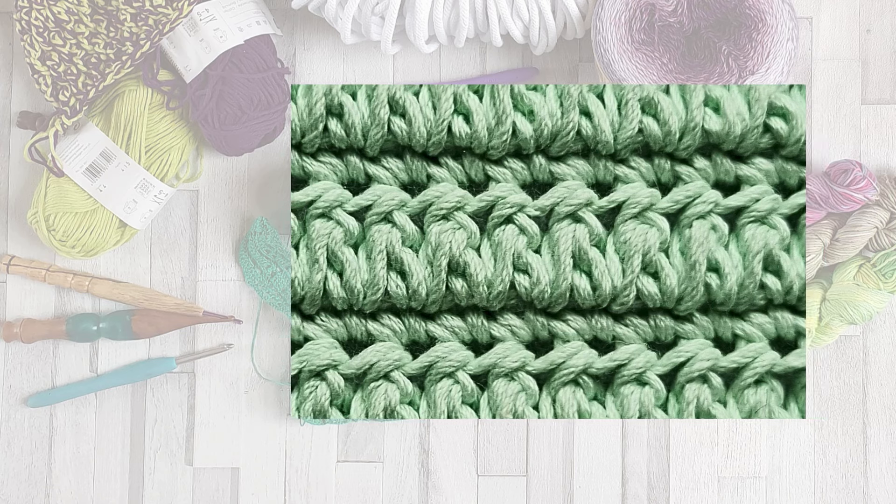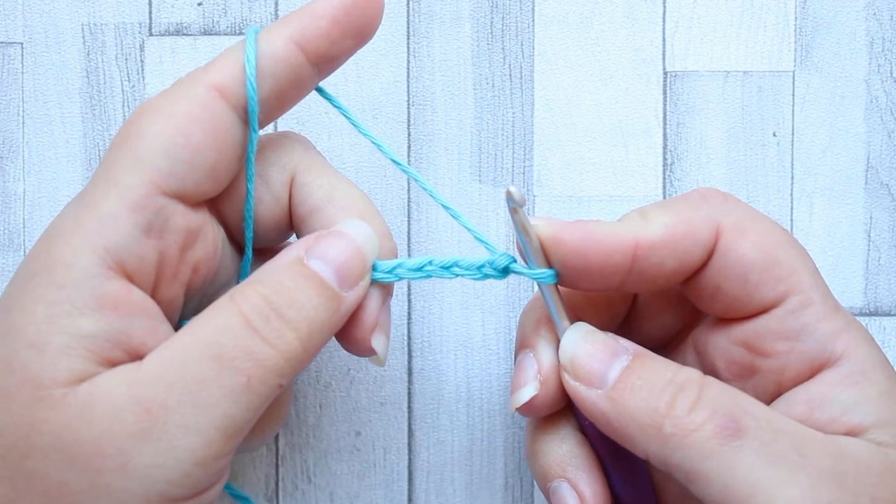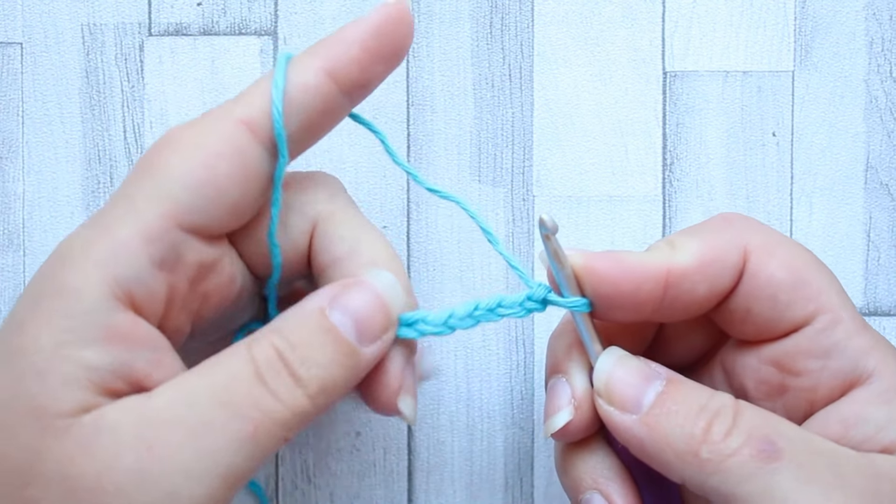To make this stitch you're going to need a foundation chain in any multiple of stitches that you like, plus three for your turning chain. So to start this stitch we're going to make the forked cluster stitch straight away.